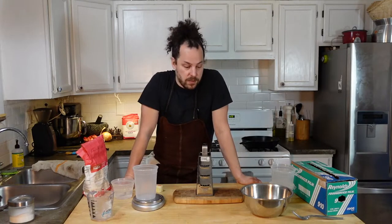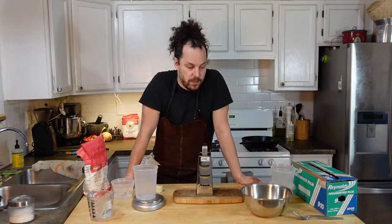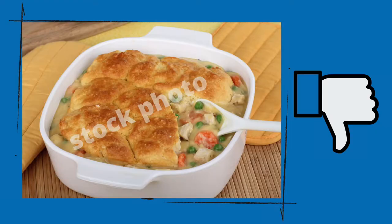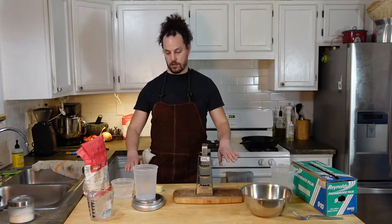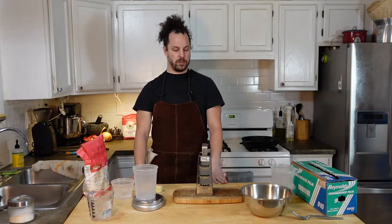So if you ask me, a pot pie is just that — it's a pie. It's not a stew with a piece of pastry dough on top. It's encapsulated in pie crust, and that's what we're gonna be making here today. I already have a chicken roasting in the oven. To make a whole pie, we're gonna need to make a double pastry dough crust, which is the first thing I'm gonna start with because it's got to rest for about an hour.